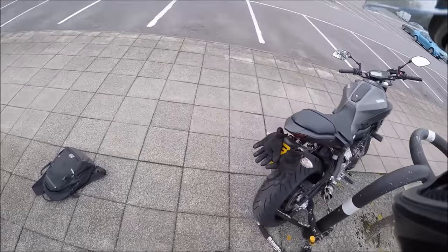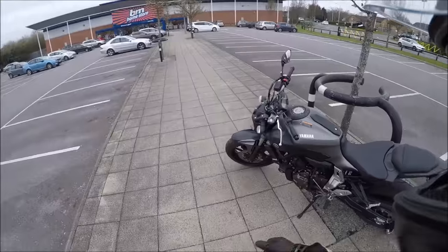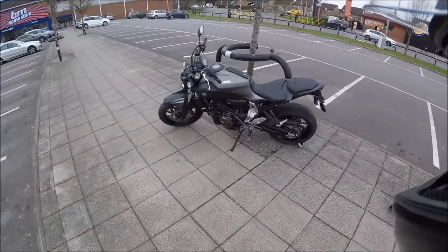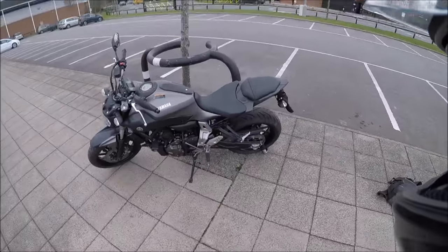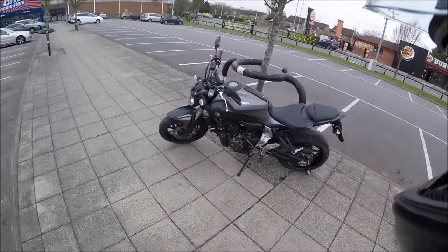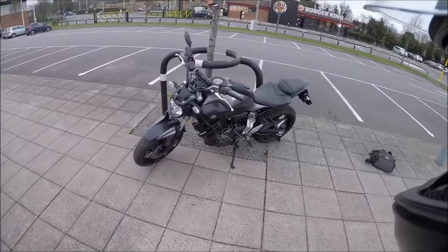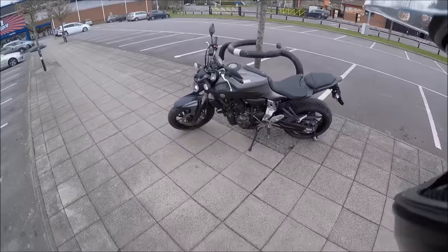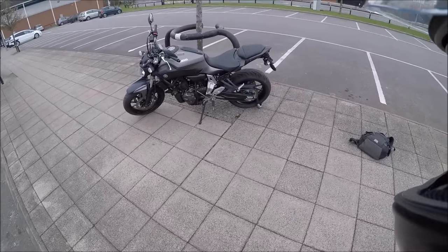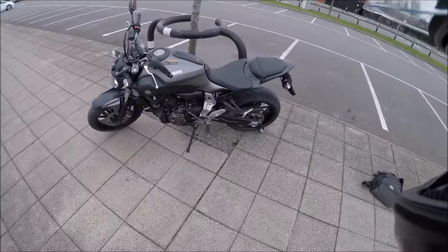To summarize: if you've bought yourself a ten, six, or even a thirty thousand pound bike, spending £250 to £300 on good locks and chains that will prevent your bike from being stolen to a certain extent is absolutely worth it. I hope you guys have benefited from this video and take something away from it.